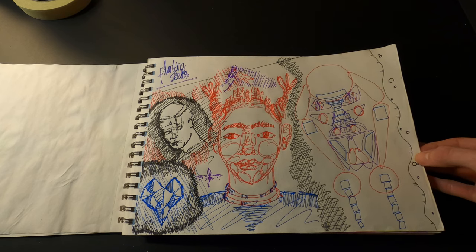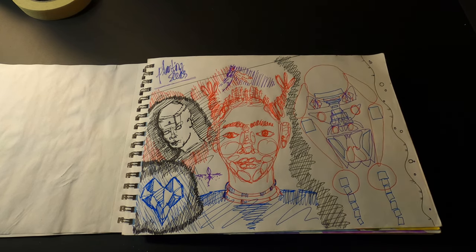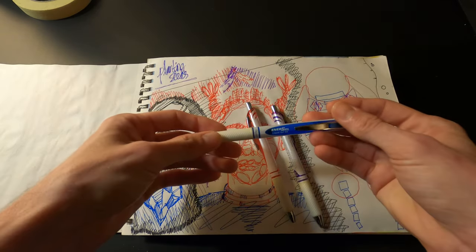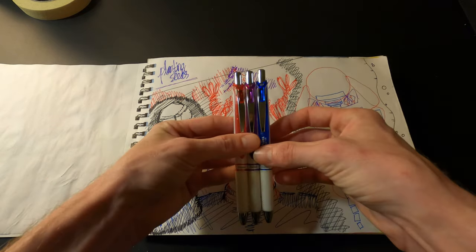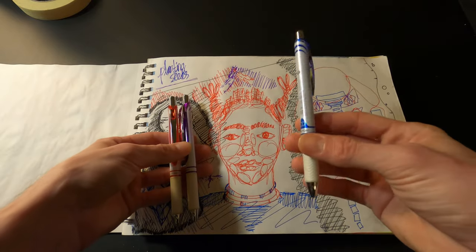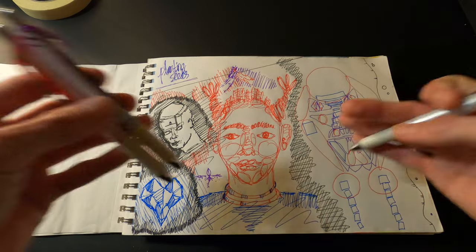Here are some doodles — I actually have the pens right here. These are Pentel Energels. I like these pens but I don't use them too often. It's not often that I need a specific blue or purple pen, but they're good for doodling.